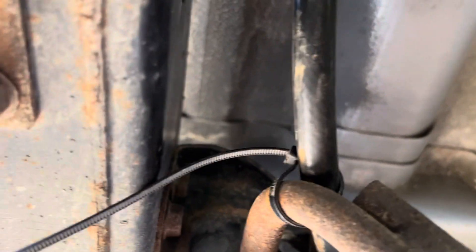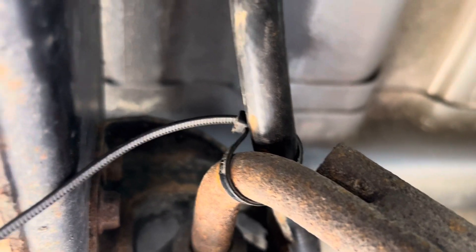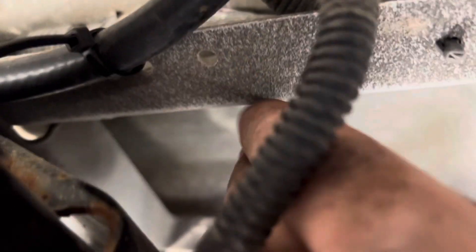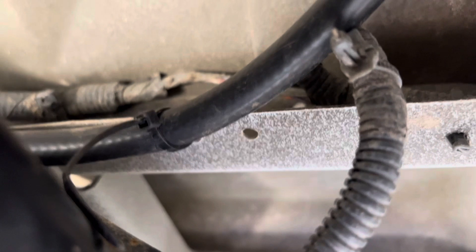I zip tied it to the exhaust hanger. I might end up getting some stronger zip ties and redoing this down the road, but I'm sure it'll be fine for now. I ran it up under the frame rail here and zip tied it again up to these — I'm guessing they go to the wiring harness.